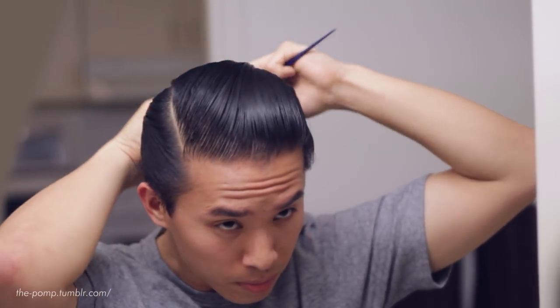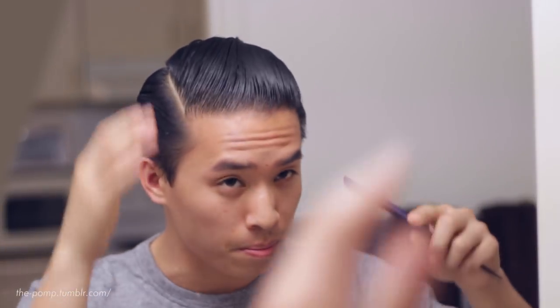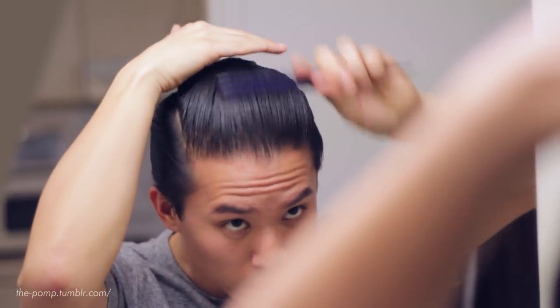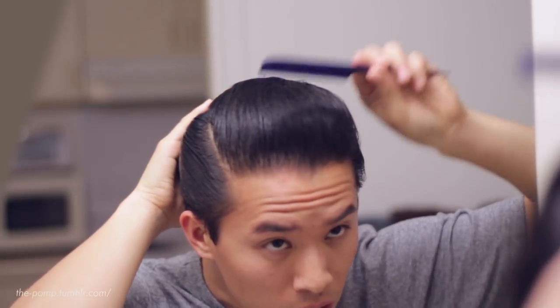At the same time, notice how easy my comb is going through my hair — it's not a really sticky or overly heavy product. I'll start forming my pomp now, and I think I'm about done, so we'll go ahead and give an inspection of the hair.